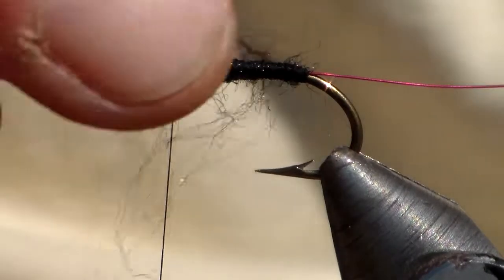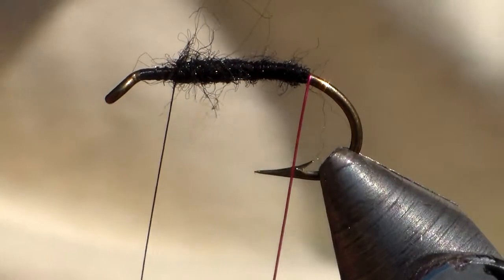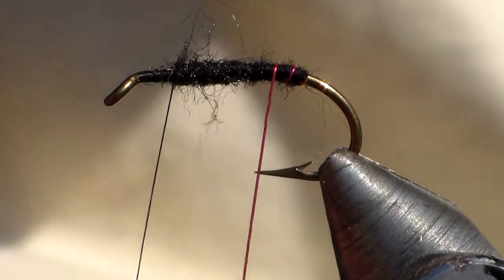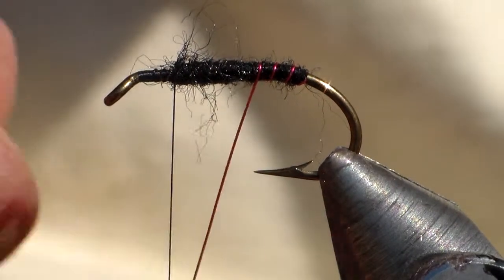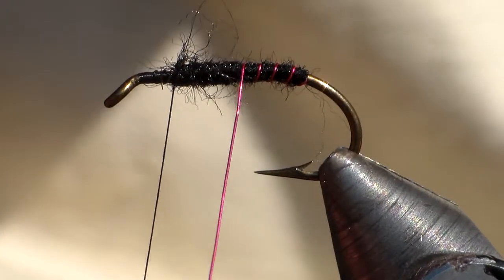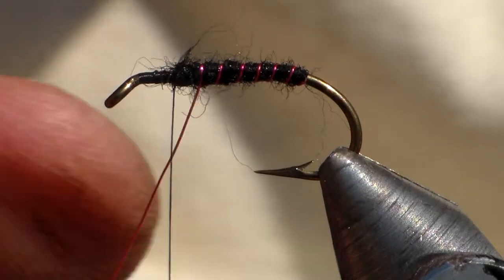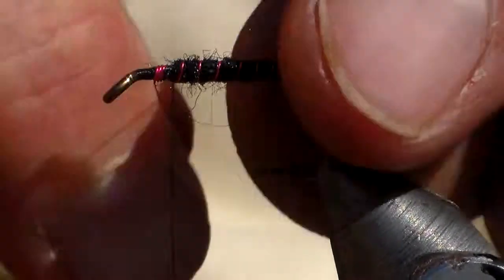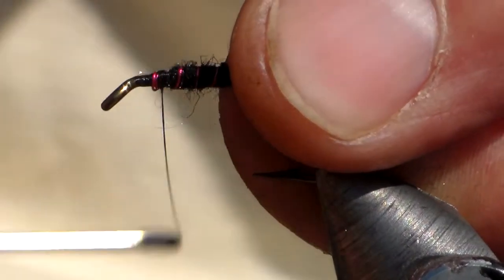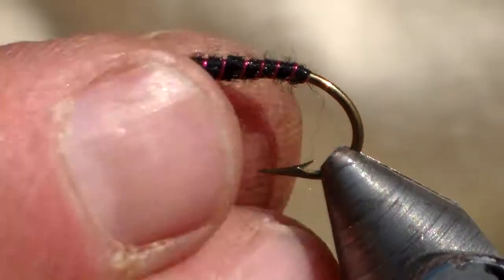Take off any excess we don't want. I'm going to rib my fly with a red copper wire, then trap it down. I'm going to whip finish my black cotton off because I'm going to change it to red cotton.